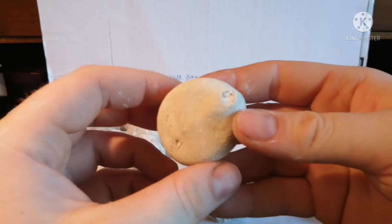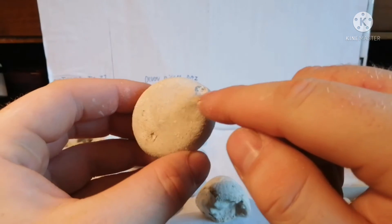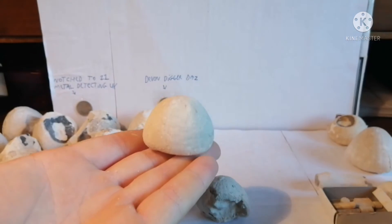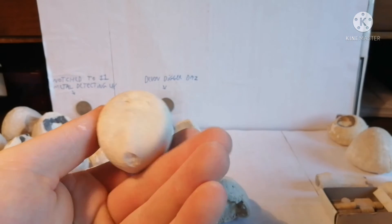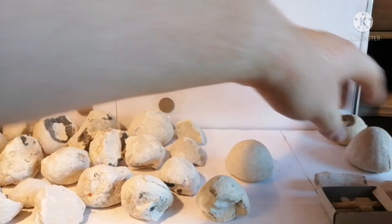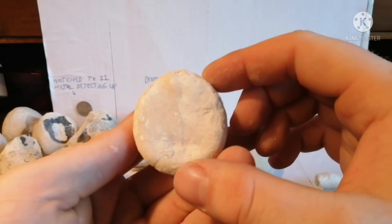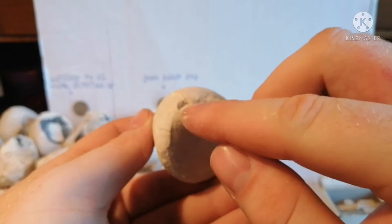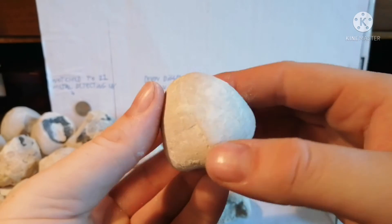Here we have a whole one - except just those two bits missing, but I would not count those as saying it is not whole. Because if you see it like this it is fine - it is just the bottom there. So that is awesome. And I think we have another here - yeah, a couple of cracks, but yeah, a little bit there, except that hole.